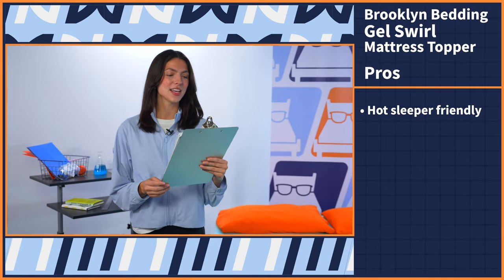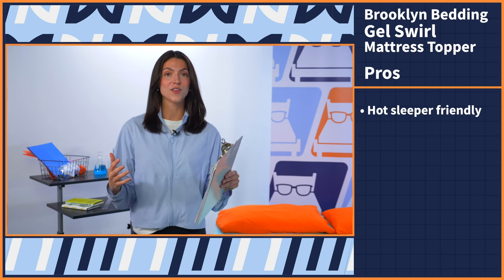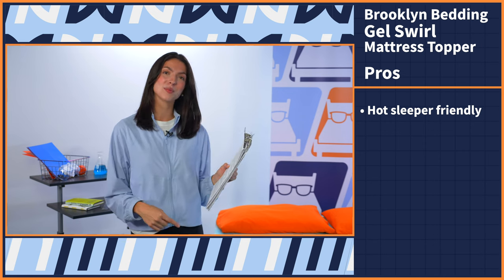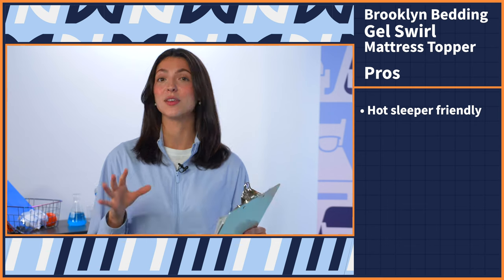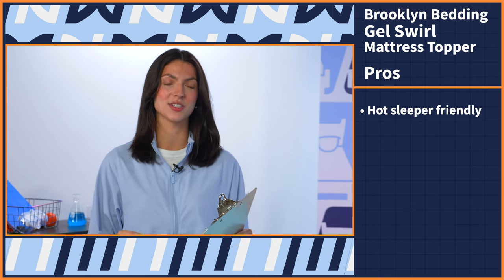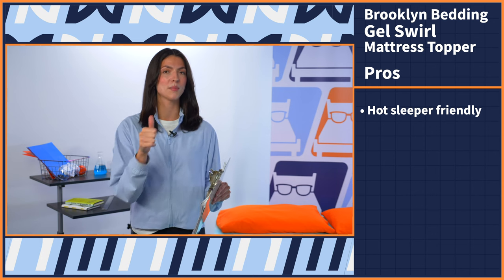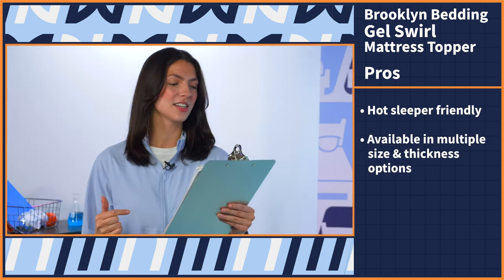Mattress topper buying can be super confusing, so I made a pros and cons list to help make that buying decision a little bit easier for you. Starting off with the pros: this topper is hot sleeper friendly, and that is not typical of memory foam. It can trap heat, but with this option it's gel infused, so at the very least it will be temperature neutral — good for you hot sleepers. And when I tried it out for myself, big thumbs up for me.